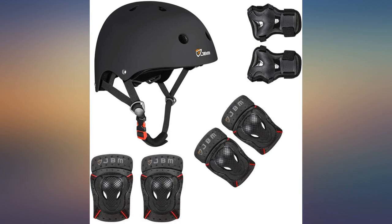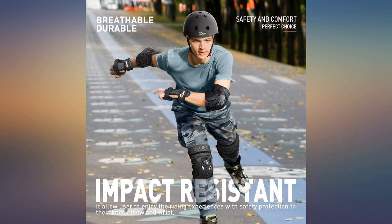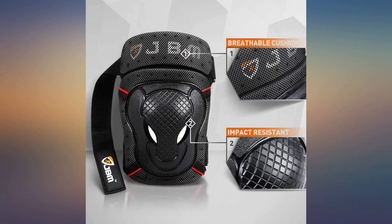My son was complaining about the extra material around his ankle on the shin pads that wrap around the feet, but these worked out to be great. Sizing is finally spot on after buying and returning a couple of sets from this brand. I got a youth child size — I think they meant youth team — and it fits.